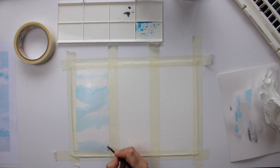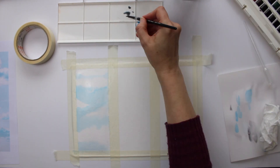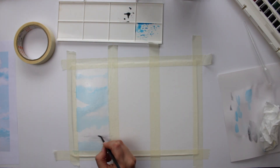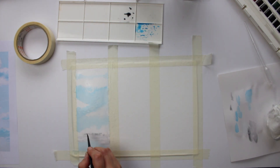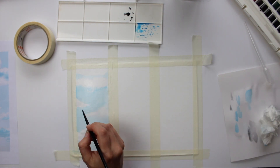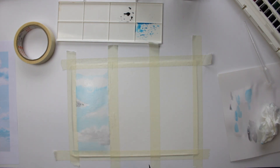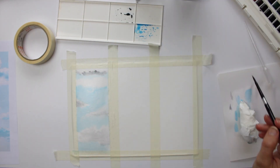Once the paper has dried I'm wetting it down again with my large paintbrush and I am then adding a light wash of Payne's grey, picking out the dark tones on the clouds and working from a reference image so that I can get the realistic effect. The reason why it's important to look at a reference image is because it gives you an idea of where the light source is, where your dark areas are, where your mid-tones are, and where your highlights are so that you can achieve a 3D effect.